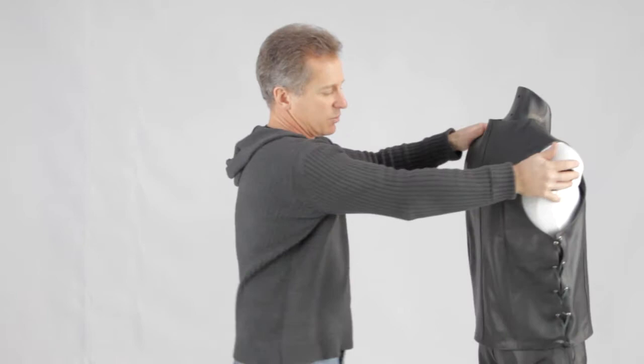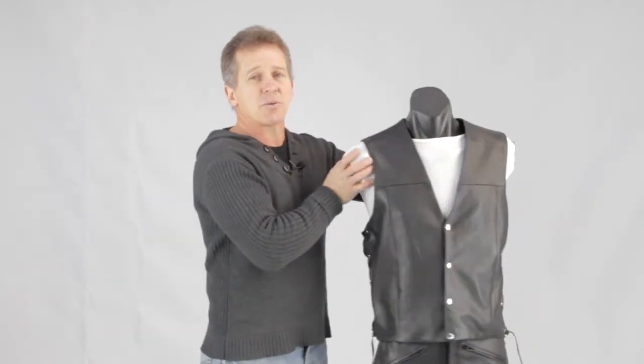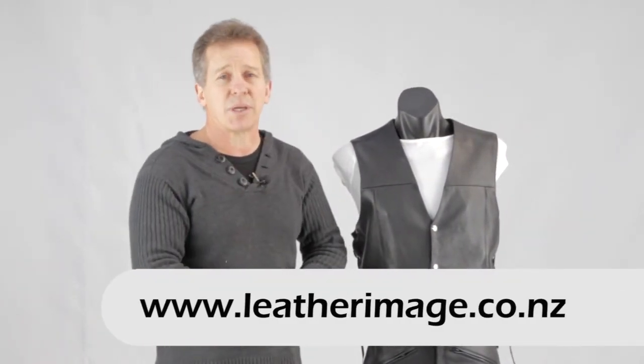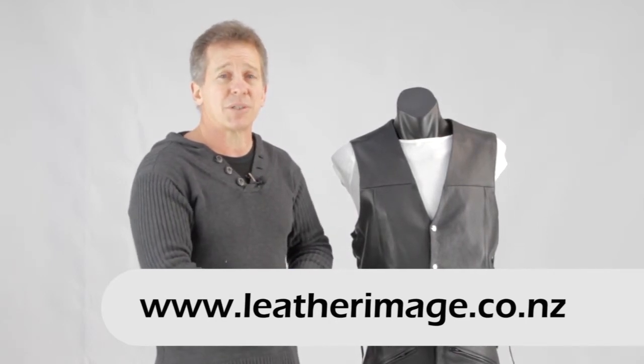Same with the back — nice straight back, so plenty of areas there which you can work with as well. If you want to see more of our motorcycle range, do look at our website. We have an extensive range of motorcycle gear. Thanks for watching the video and hope to see you soon.